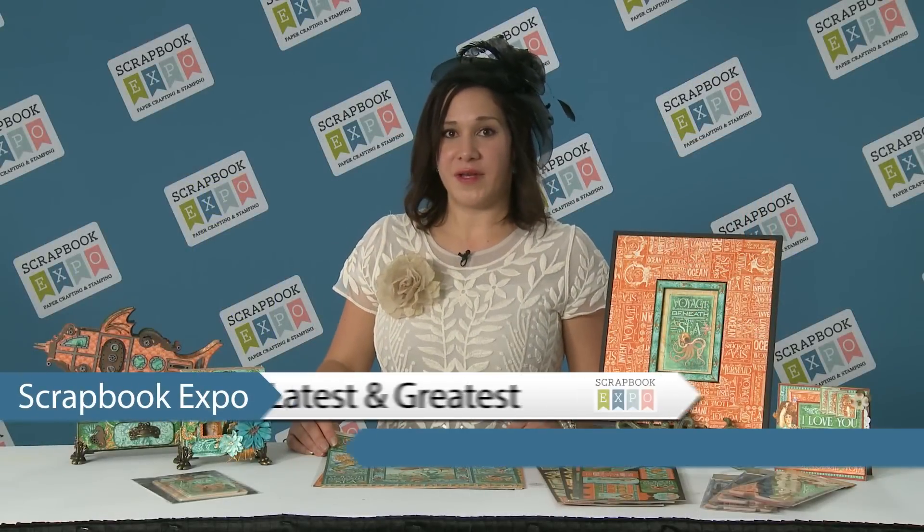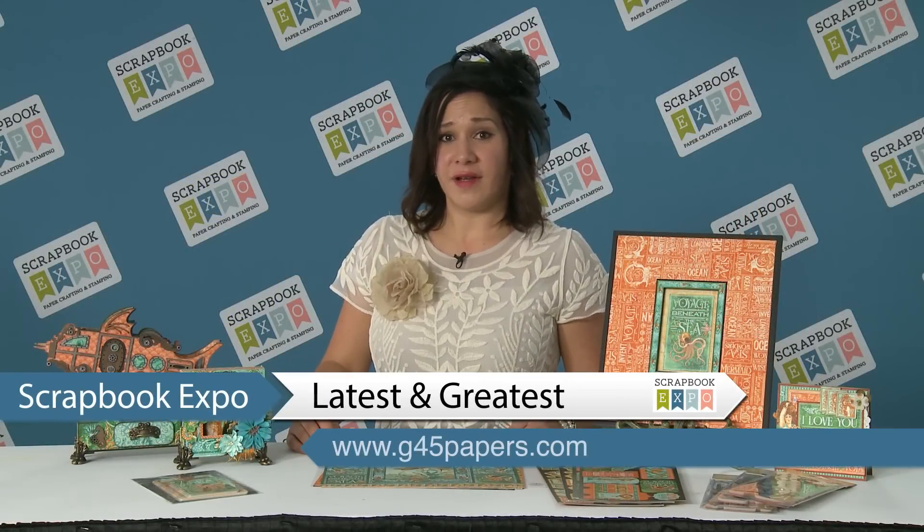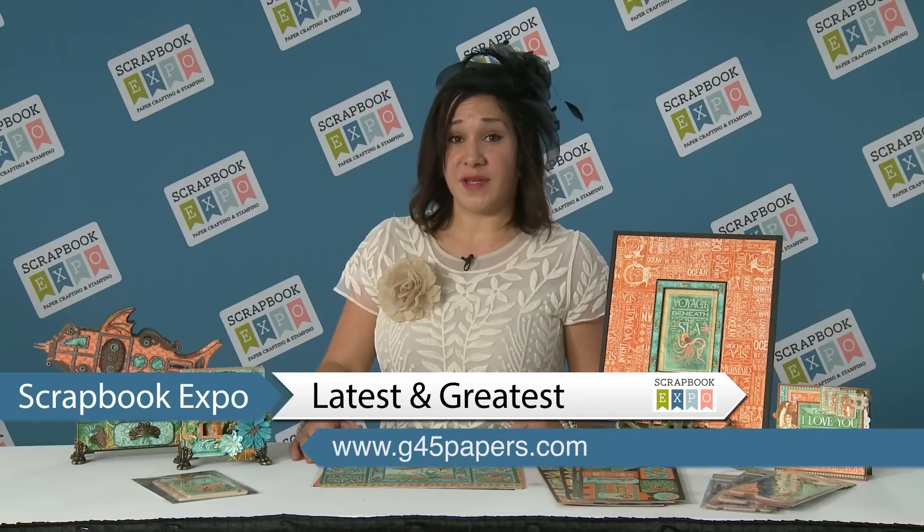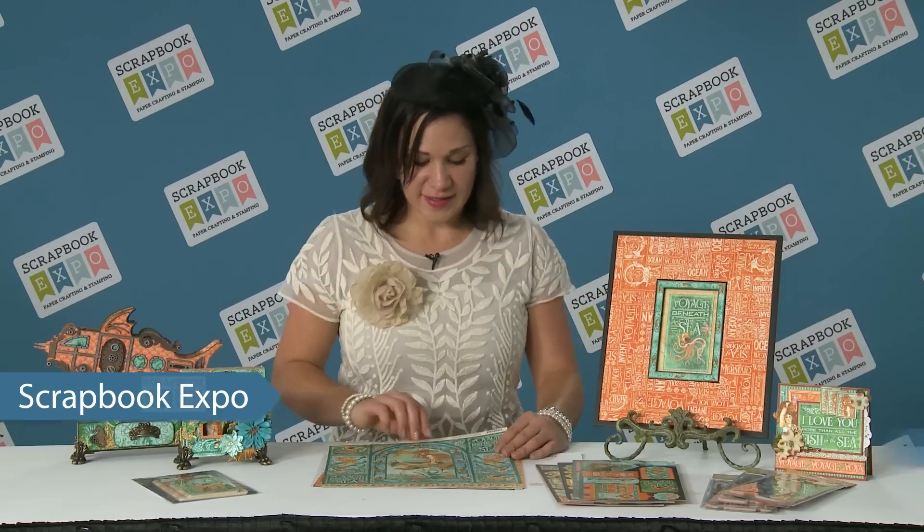Hi, I'm Shari with Graphic 45, and this is Latest and Greatest brought to you by Scrapbook Expo. Today I'm going to be showing you our Voyage Beneath the Sea collection, so come on and take a dip with me.